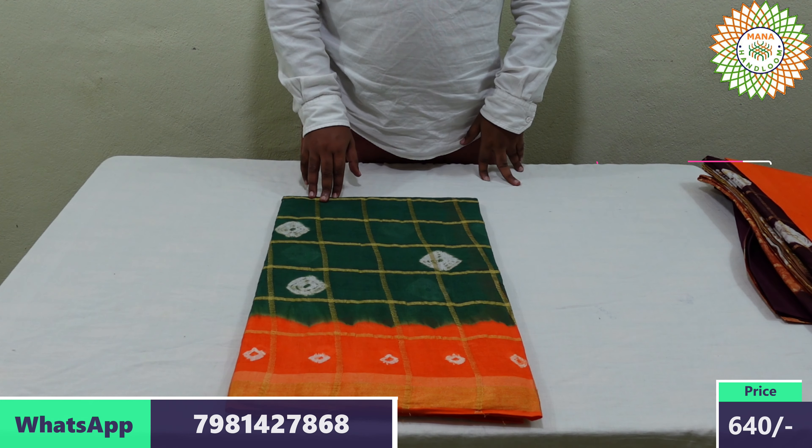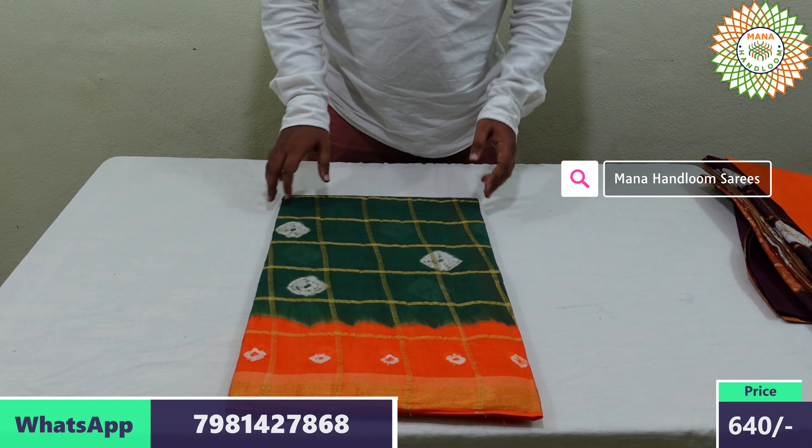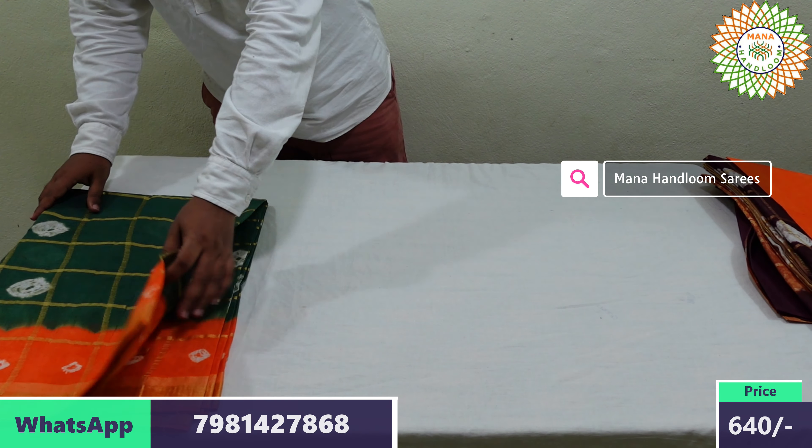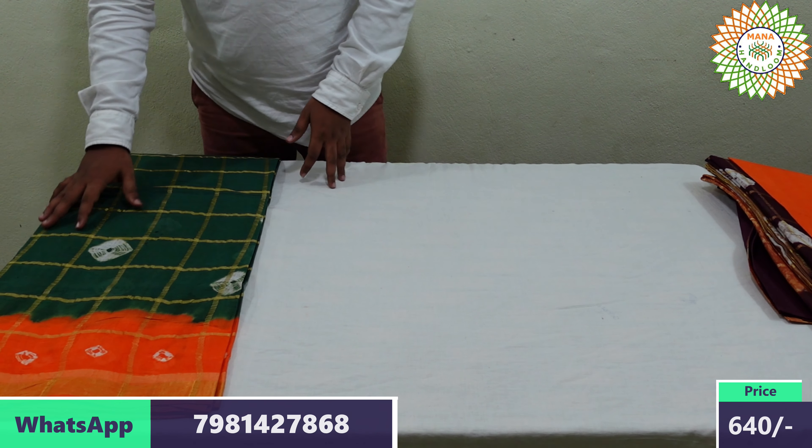The price is 640 rupees plus 60 rupees shipping. Beautiful color options are available, including an orange color and bottle green color combination.